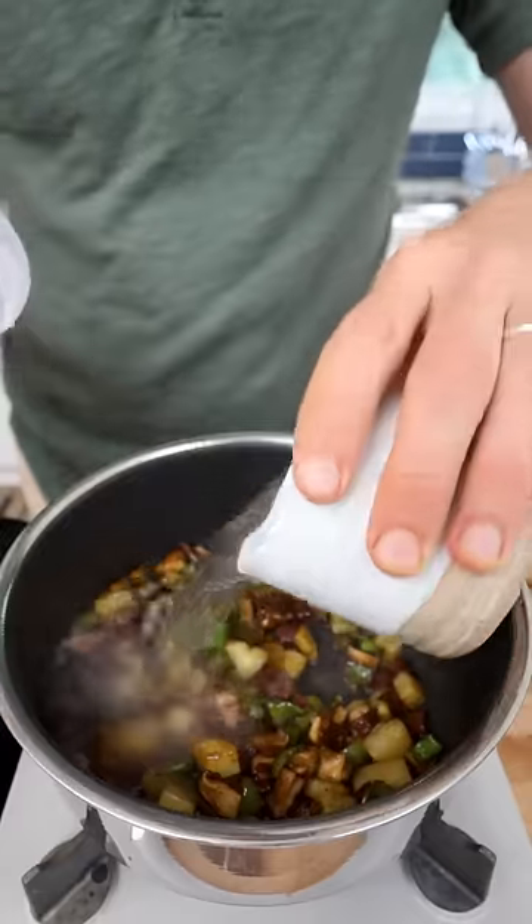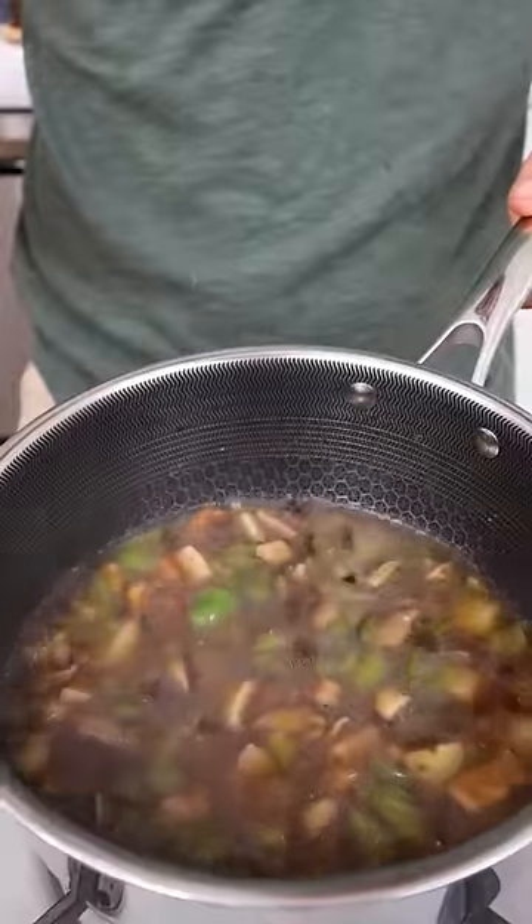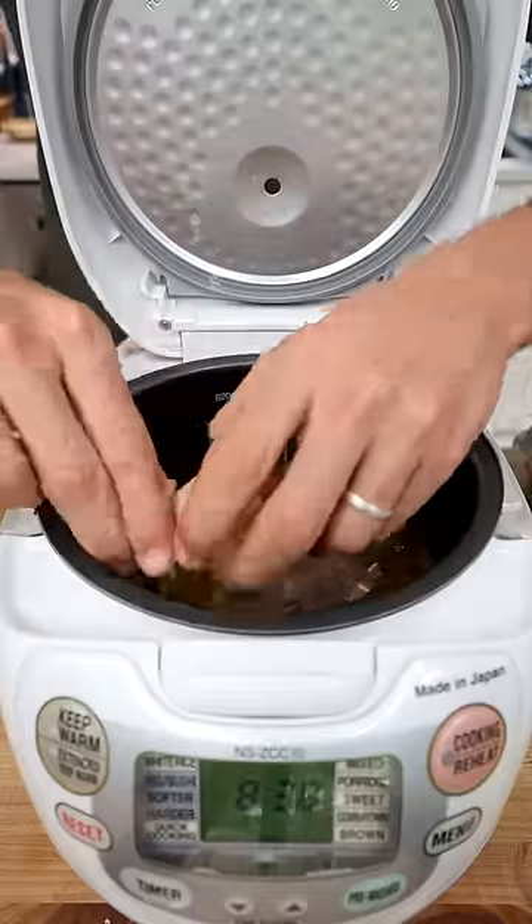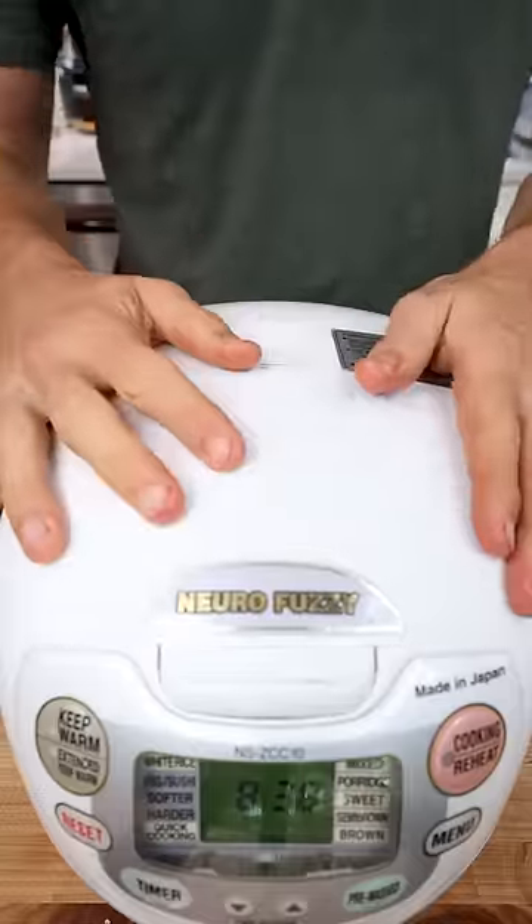Then I'll add one cup of water and once that comes to a boil, I'll add that entire mixture into my rice cooker. Add in the washed rice. I'll crack a few eggs right on top and then just set it and forget it.